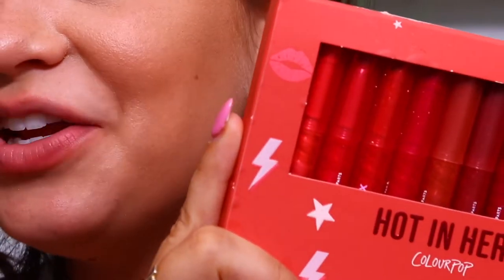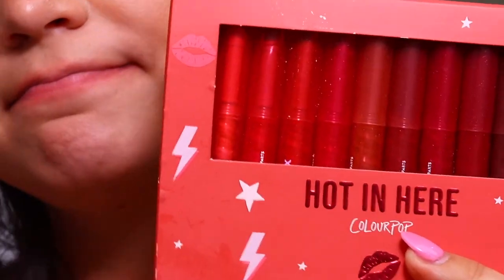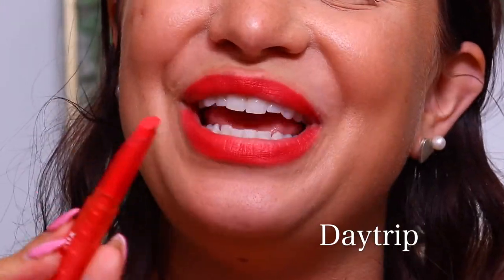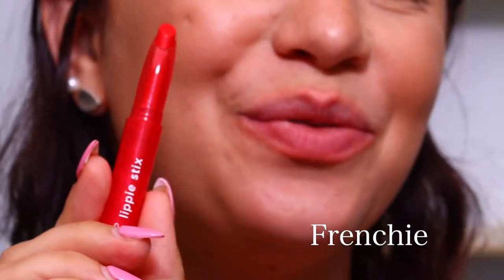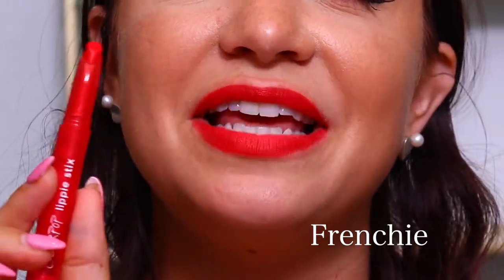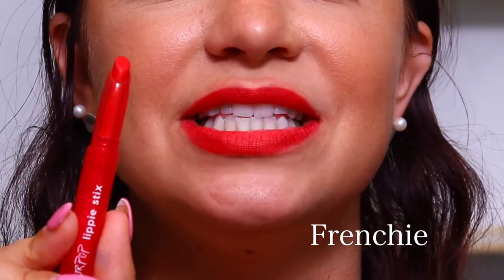Now we're going to move into the Hot in Here bundle, and same thing — I'm going to work from the lightest shade to the deepest shade. First up in this bundle we have the shade Day Trip, and this is a matte formula. This color is really, really pretty. This is the shade Day Trip. Our next shade in the reds is called Frenchie, and this is also a matte. I know I've tried this color before and it's really pretty. I love these bright red shades, especially the orangey ones. This is the shade Frenchie.